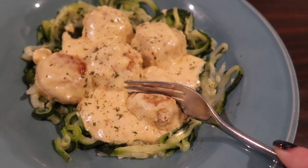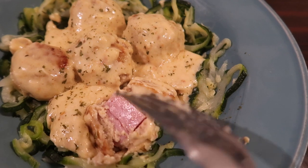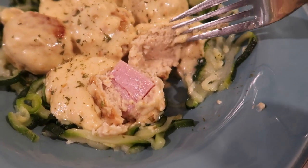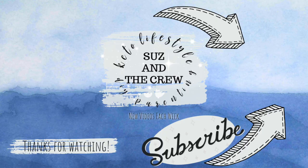Everything will be linked down below, and I'll try to put the skillet link down below as well. I hope you enjoyed this week's keto cooking video. If you did, please give us a thumbs up and share this with any of your friends that are following a keto diet and living that low carb lifestyle as we do. Until next time, bye y'all!